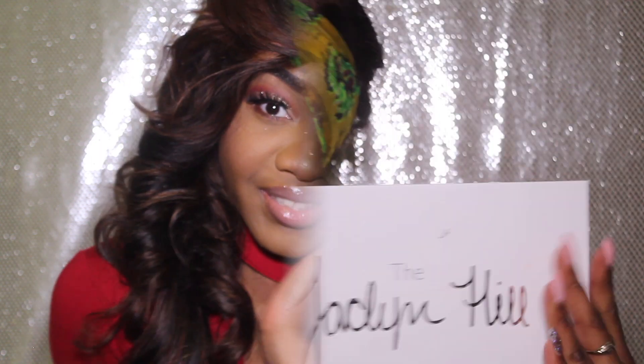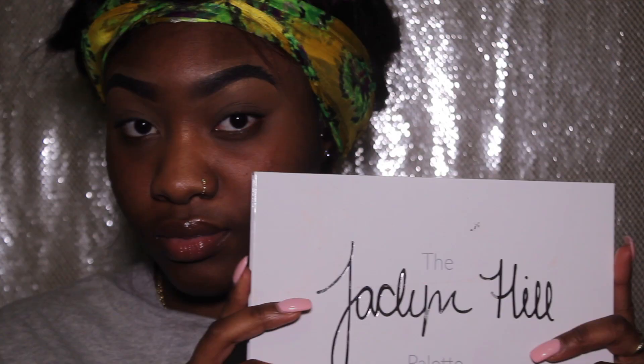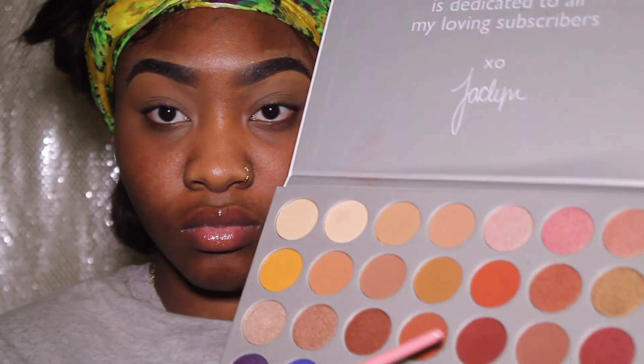Hey guys, welcome back to my channel and thanks for tuning in. If you're trying to look this good for your man on Valentine's Day, then keep watching. So today I'll be using my Jaclyn Hill palette.